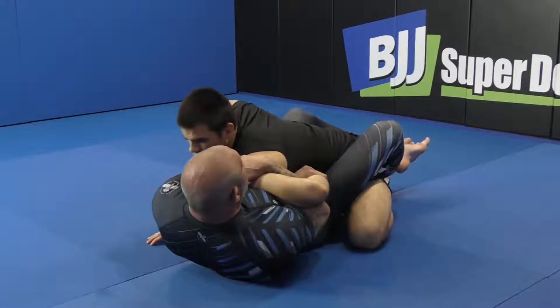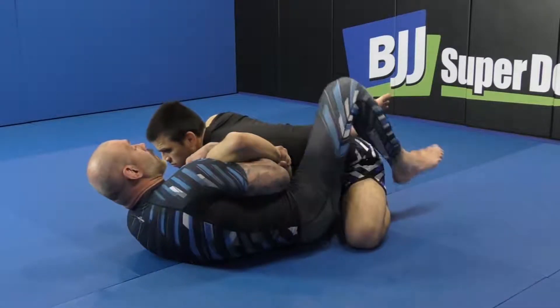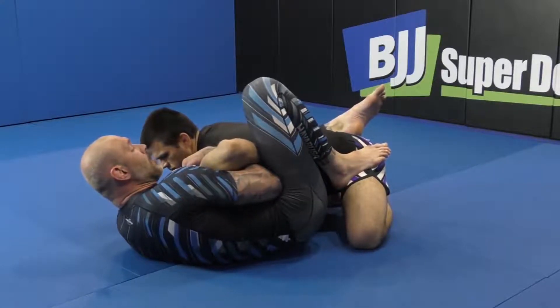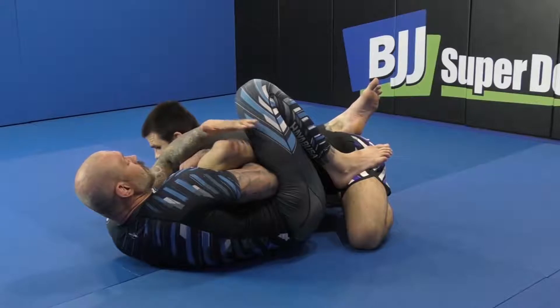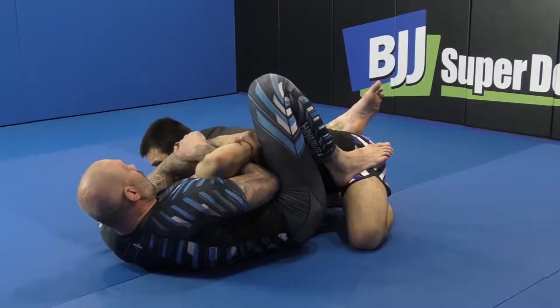From here I'm gonna kick out and I want to get this foot on the hip, and I'm gonna pinch my thigh — this just gives me a second break to keep the leg. Then I get the hand bunched, and the hand comes over the top and locks.